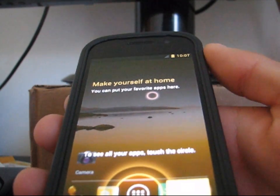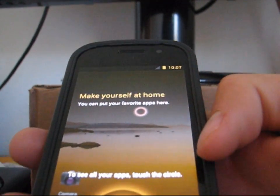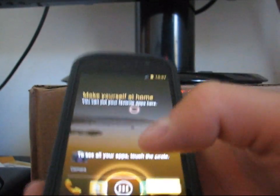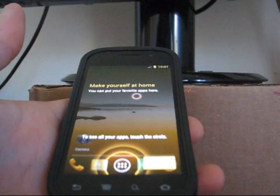Now that it's booted up, as you can see, it takes you to the home screen. Make yourself at home — you can put your favorite apps here. See all your apps by touching the circle. Basically, there are bugs — I'm going to run through them real quickly.